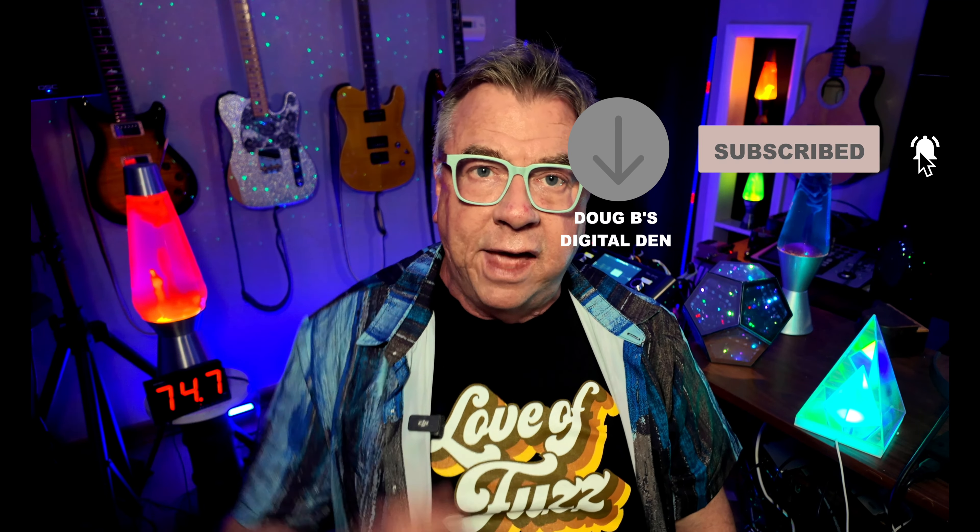All right guys, I will have all new content this Friday — you do not want to miss that. So go ahead and hit that subscribe button and ring that notification bell. Have a great week and I will see you on Friday.